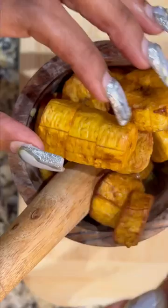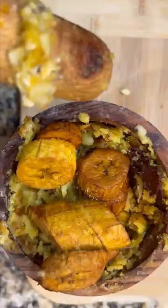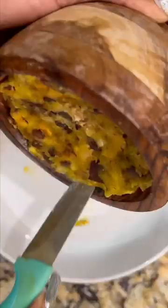Next, add in some vegan butter and then some vegan bacon — this is totally optional but the flavor is absolutely amazing. You're going to add in the rest of your plantains and some more of your seasoning. Pack that down into your mortar and pestle and carve out the sides so you can flip it over, and baby, this is absolutely delicious.